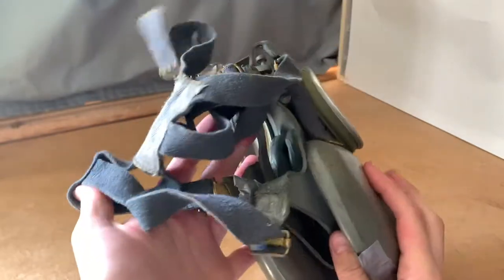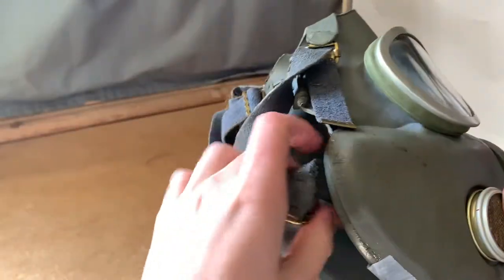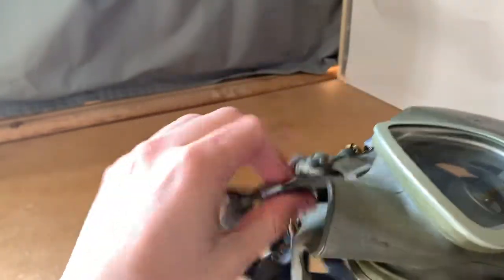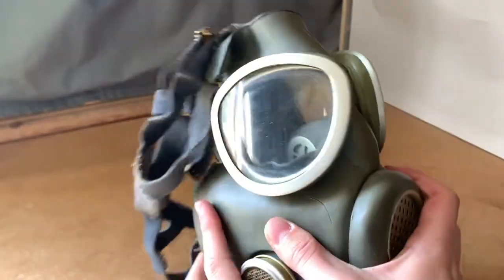Hey guys! Since my first Polish MP4 gas mask is in quite bad condition, I decided to get a new one, and I got one that's completely new and unissued.